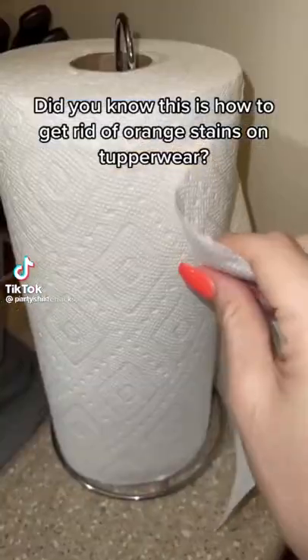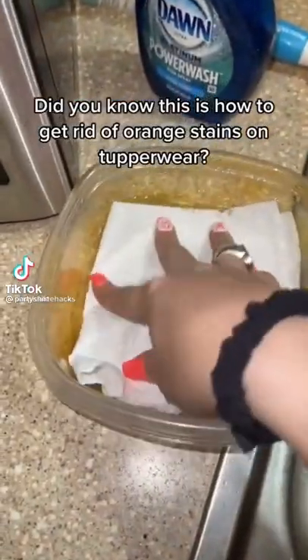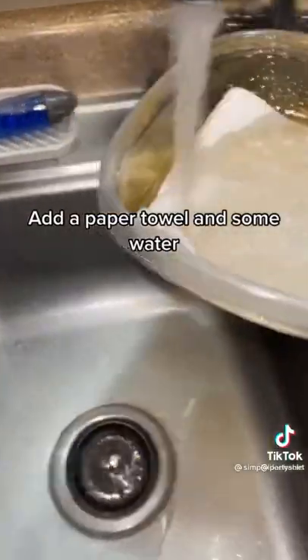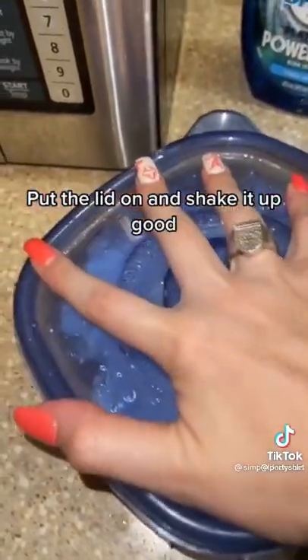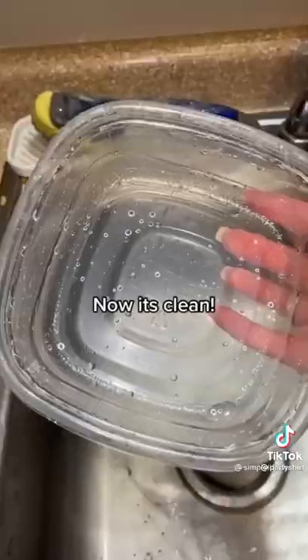Did you know this is how to get rid of orange stains on Tupperware? Add a paper towel and some water. Next, some soap. Put the lid on and shake it up good. Now it's clean.